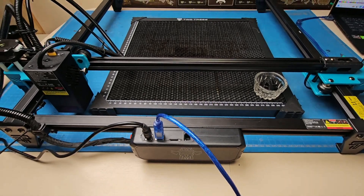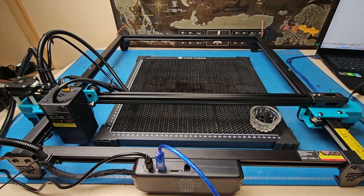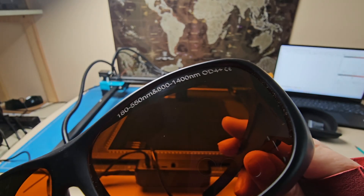Safety precautions: this is an open engraver, so it should be in a very well-ventilated area. Be sure to protect your eyes — I have certified glasses for the diode laser engraver.